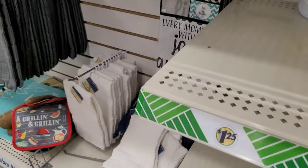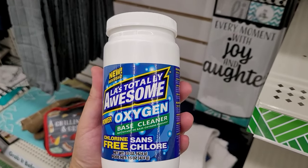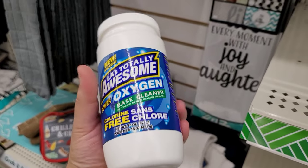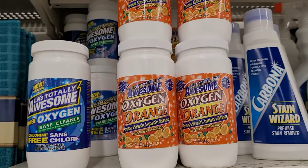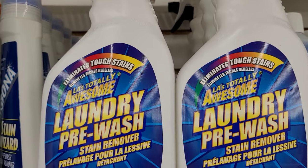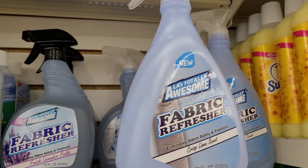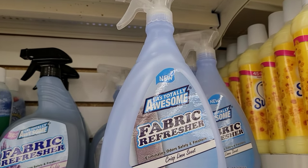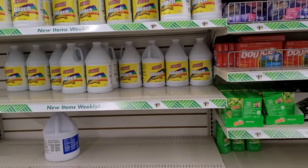Here we have LA's Totally Awesome oxygen-based cleaner — another wonderful find if you have stains, this will help get rid of them. Comment down below and let me know if you've used this product. And here we have LA's Totally Awesome laundry pre-wash — I personally haven't used it yet but it's a great new find, so if you're up to trying it, go for it. Look at all the items that LA's Totally Awesome is coming out with.